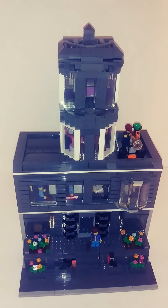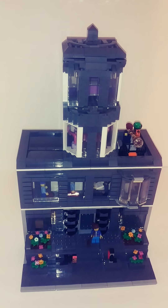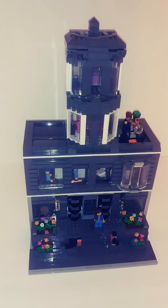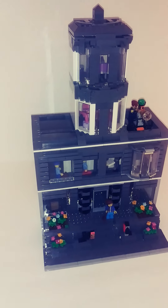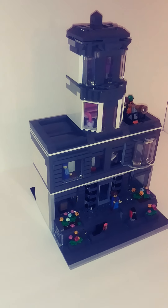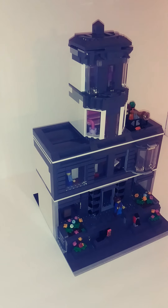Hey everybody, Jay here with Bricks in the Mix, and today I just wanted to show you guys this little project I've been working on. It is a little office building, maybe kind of train depot.